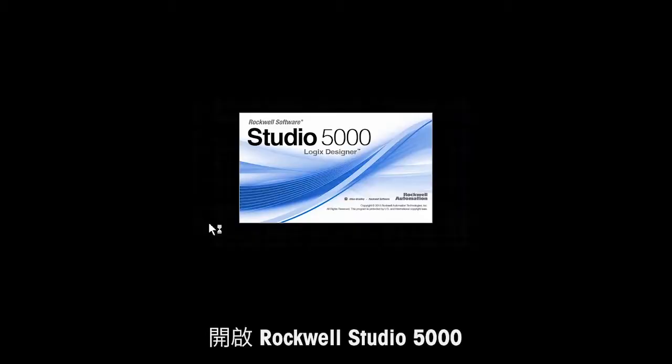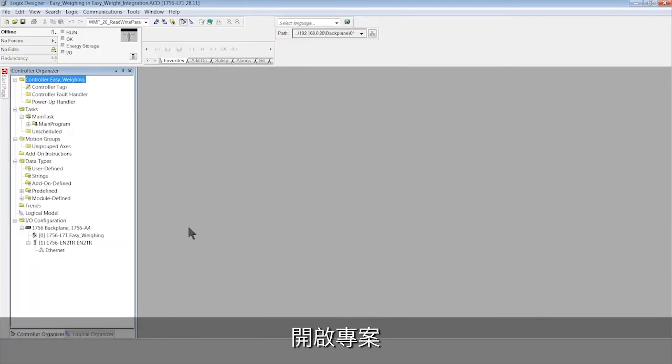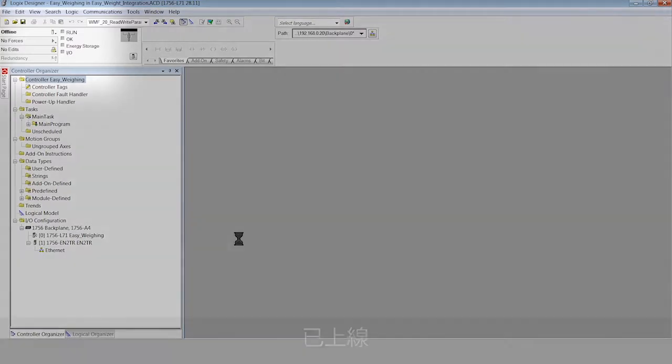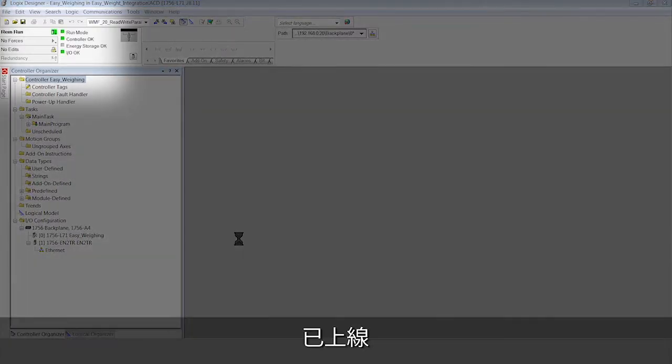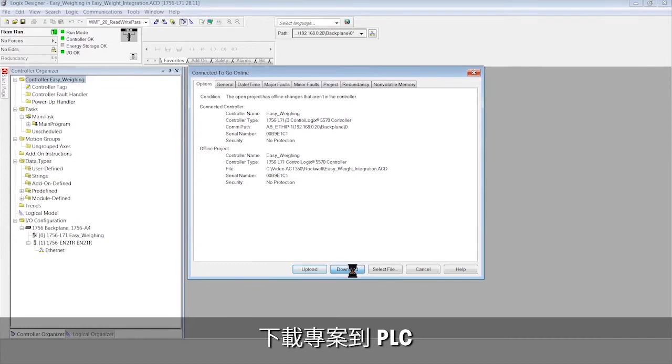Open your Rockwell Studio 5000 software and open your project to integrate the ACT350 weight transmitter. Go online to locate the ACT350 on the network. Check marks indicate online mode is on. Download the project to the PLC.